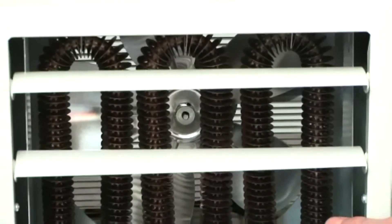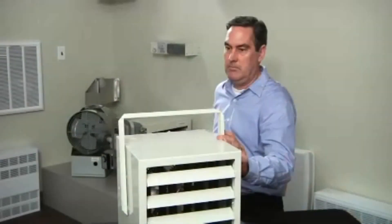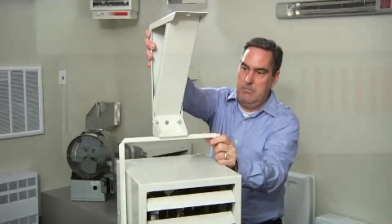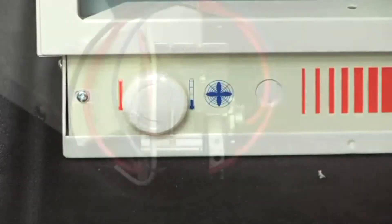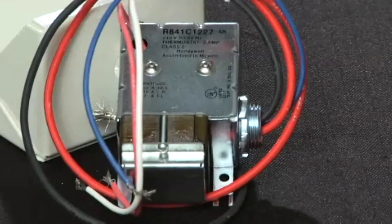All EUH unit heaters are extremely safe and come with a high-limit thermal cutout that automatically protects against overheating. The EUH series are approved for both vertical and horizontal mounting and also include a built-in adjustable thermostat on models up to and including 12 kilowatts. Other options, such as low-voltage relays and transformers, are also available and field installable.